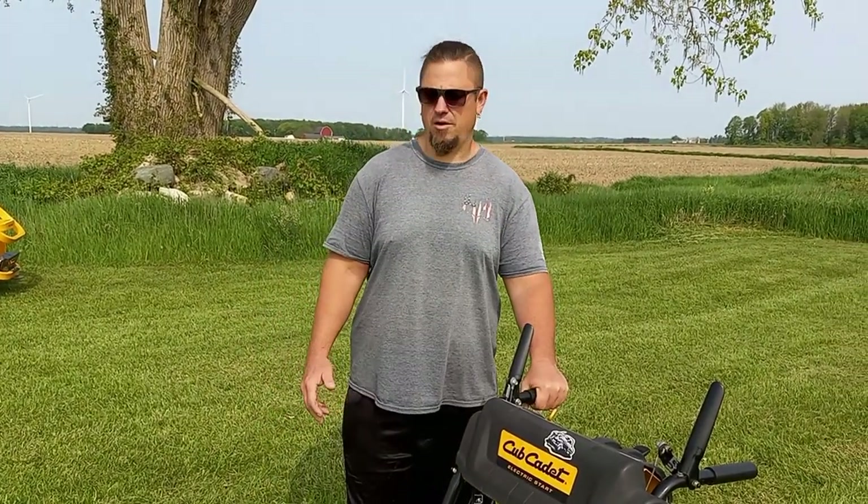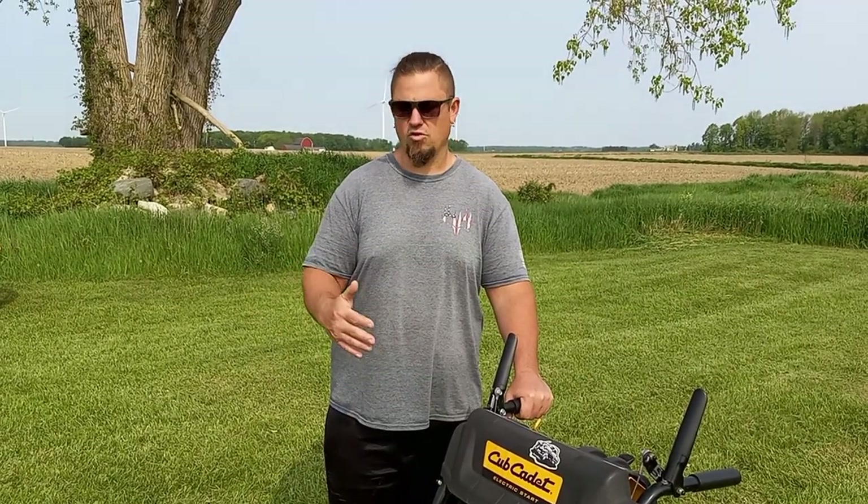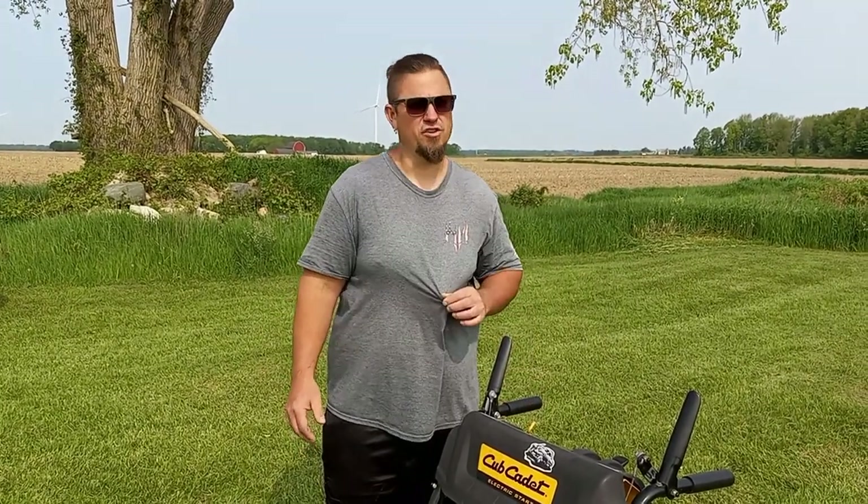We use it for lawn care, but it'd be great for a homeowner who doesn't want to spend the money on a commercial walk-behind — those are about two to three times more expensive. This was around $1,200. Even for somebody in lawn care, these things are handy.